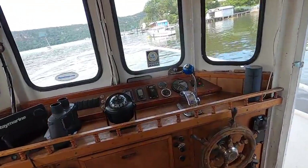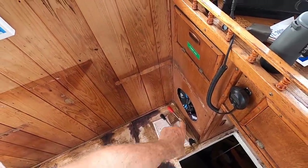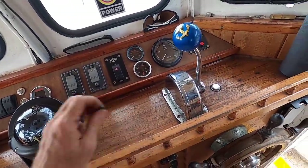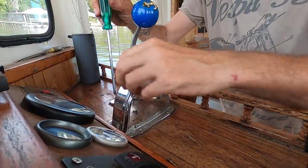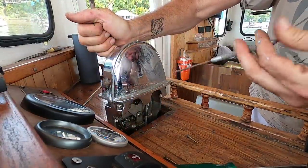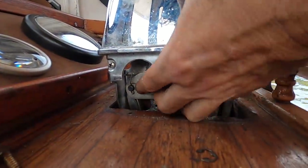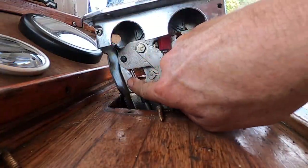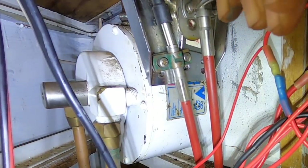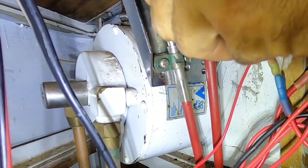Now I'm going to swap this throttle for the twin throttle and gear lever because it has the locking throttle, which is what I want for cruising. Let's take the old one out — the throttle's got a little e-clip on it, and the gear selector has a split pin. Down below we've got the saddles that secure them: throttle's got flat heads, gear selector is Phillips head — in keeping with the boat's theme.